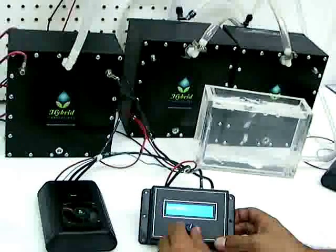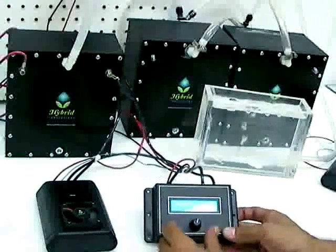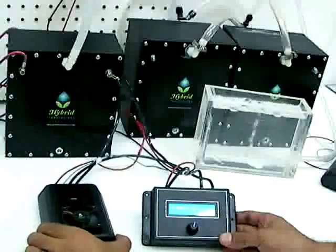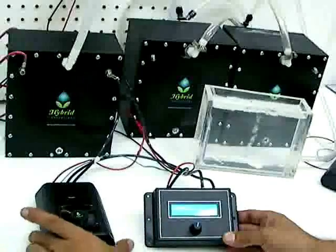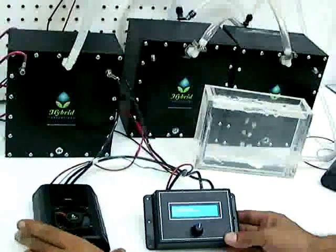This is the new constant current digital PWM. You have the control module which can mount inside the vehicle cab, and the PWM module itself. Each controller can control up to five or six PWM modules and hook to multiple cells.